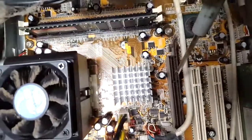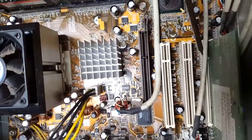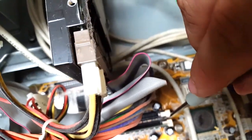Down here is the AGP slot, and then PCI slots one, two, and three. The third one has a networking card with a phone outlet on the back. You can add a video card or a variety of other things depending on whether the software and hardware can support it.